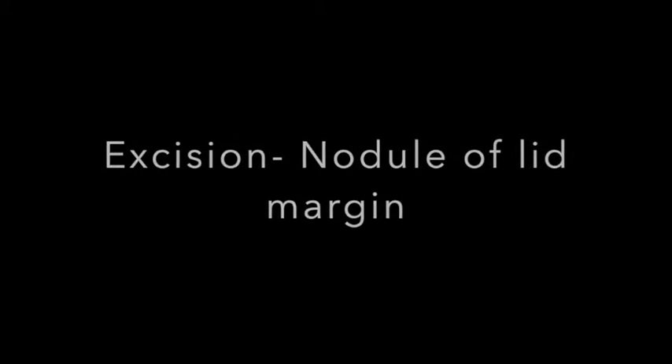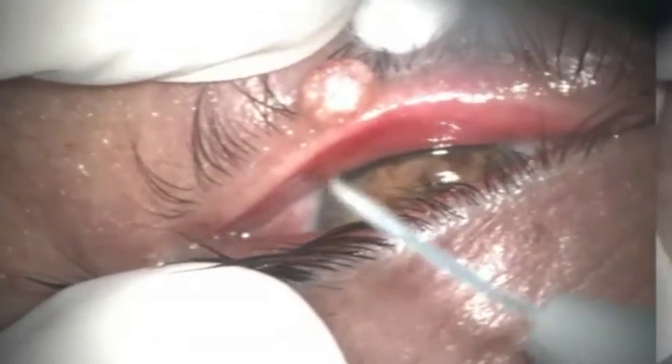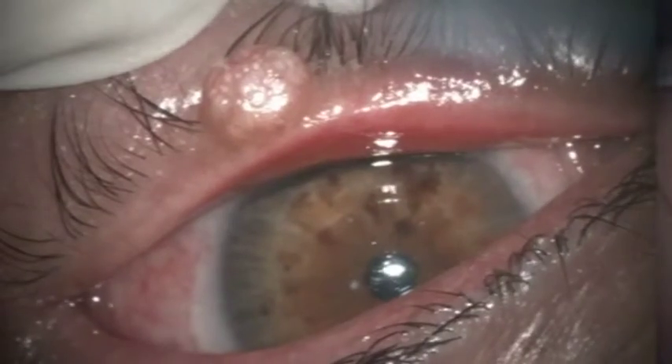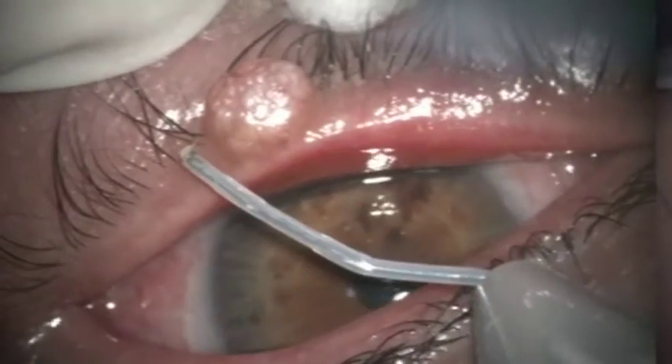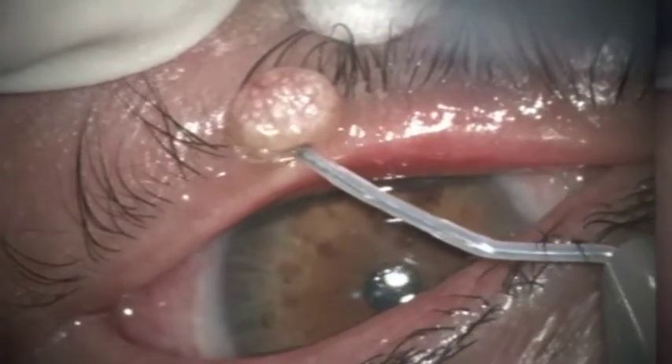Excision of a nodule of lid margin of six month duration looks like a very minor thing from the point of view of a surgeon, but it is so important from the patient's point of view. We do not know the pathology of this lesion, so we have to remove it for histopathology, and this is how I do it.